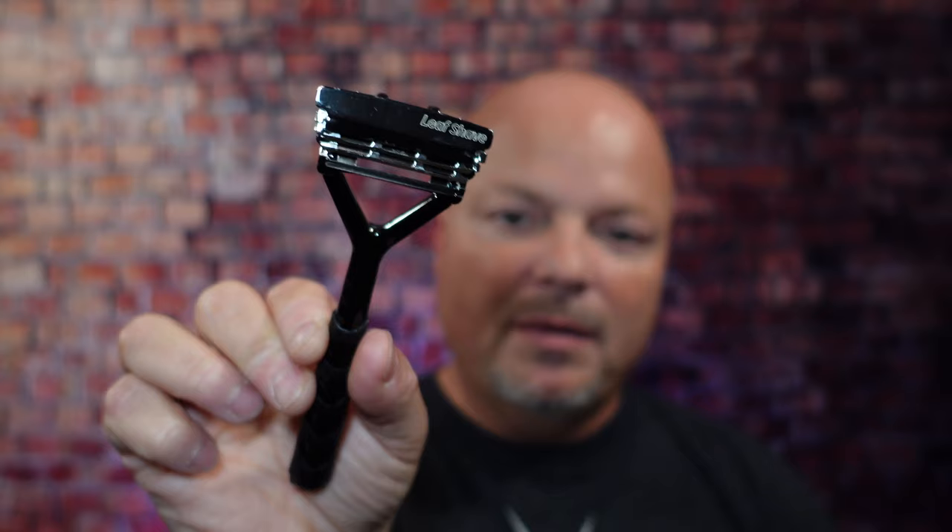As always, before we get into the content, a word from our sponsor, Leaf. This video is brought to you by our good friends at Leaf. I love using the Leaf and the Twig — you've seen both many times on the channel. If you'd like to save 5%, use discount code IMCDB and save 5% while shopping with the good folks at Leaf. And now, back to the video.